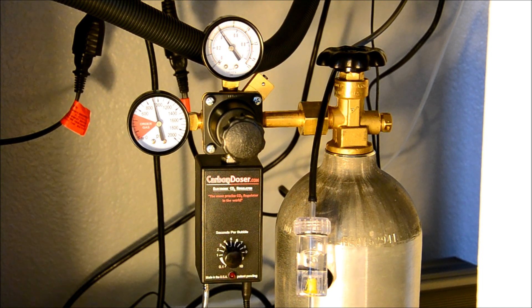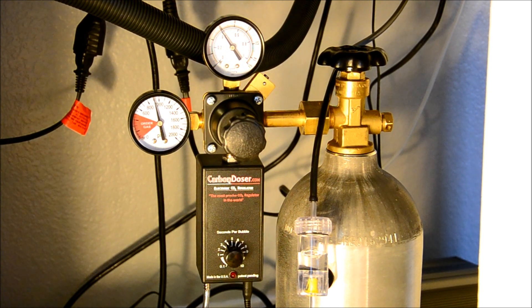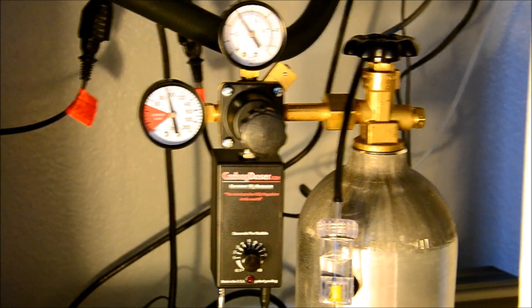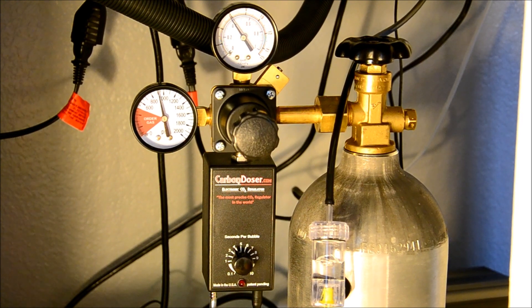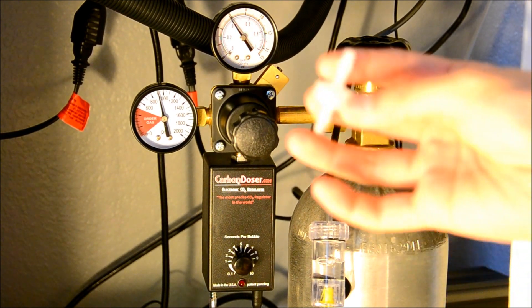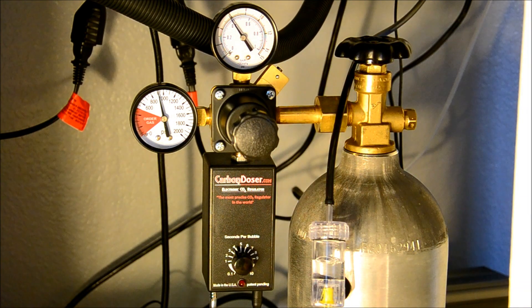Alright guys, I hooked up the Carbon Doser regulator onto the tank here. I just wanted to show you — I did kind of a quick setup. What it came with is basically just a normal check valve here. I haven't installed this because I kind of want to see the accuracy of the unit in the bubble and how big the bubbles are.